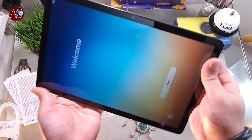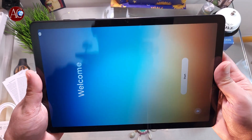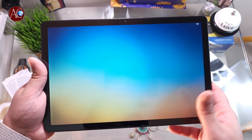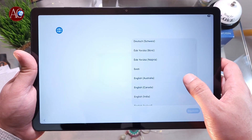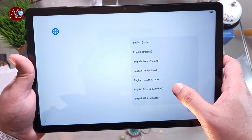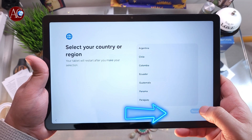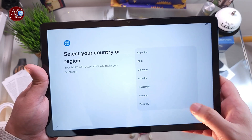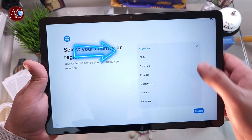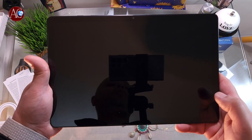You can do the setup in both vertical and horizontal orientation. We are doing it in horizontal here. Hit Start. First you have to decide your language — I put English (United Kingdom). Hit Next, then select your country. I'm currently traveling in Latin America, here in Argentina, so I click that. I hit Restart so it will restart everything according to your location.